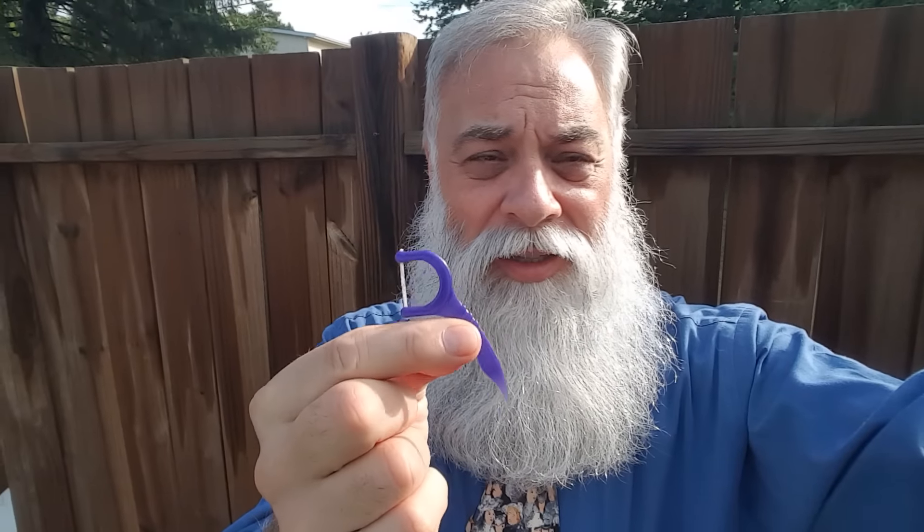Until I started using these little placker things. I think these are called Glide — they're made with that really smooth flossing material that gets through even the tightest teeth. And here's a way to floss that will not make your gums bleed.